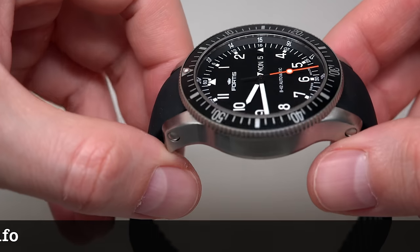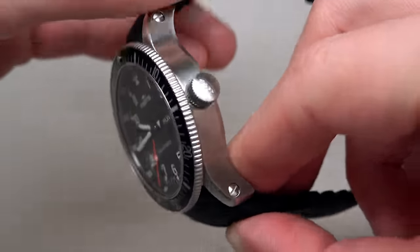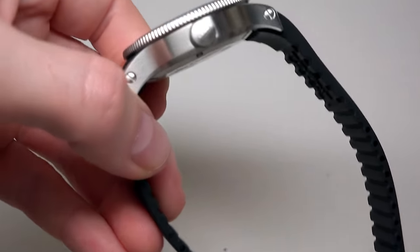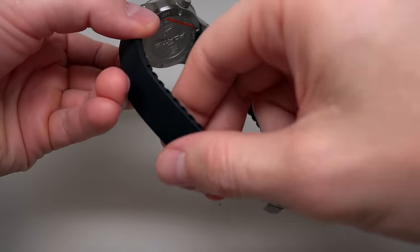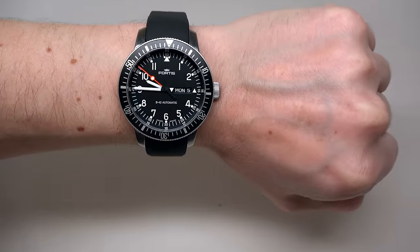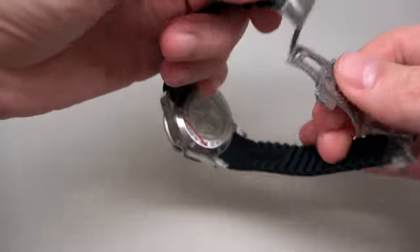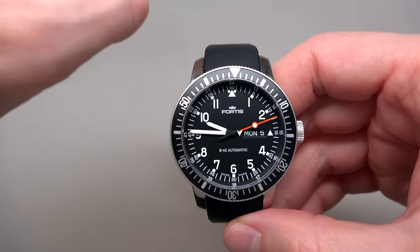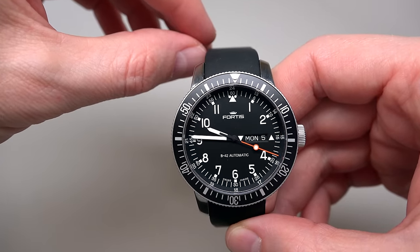Nice watch for less than a thousand dollars — it's a good price for this watch. Let me zoom out and put it on my wrist. I think this watch looks very nice. I like this dial — black and white with just one red hand, the seconds hand.